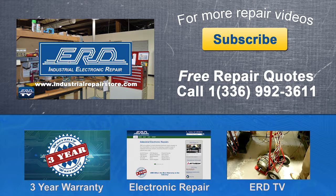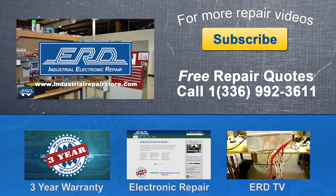Visit us on the web at www.industrialrepairstore.com. Thank you.